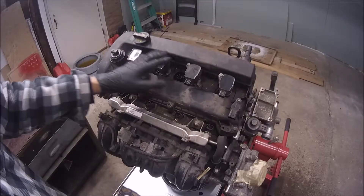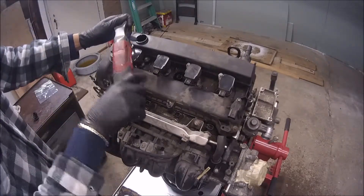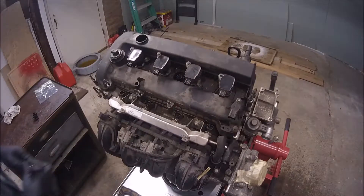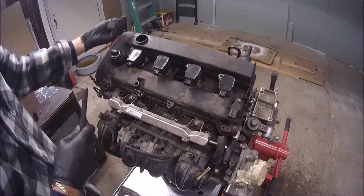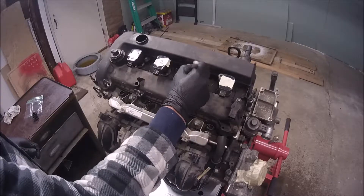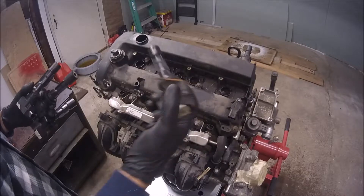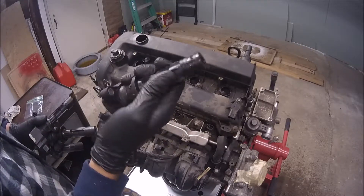Now I am going to remove the coils and then this lid. We have oil here — that is a symptom of a bad seal that we need to check.